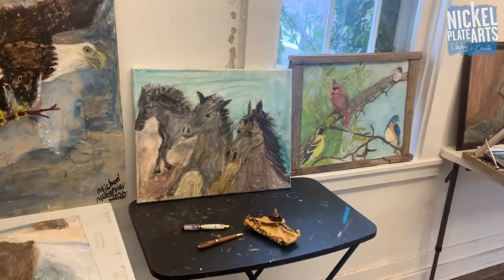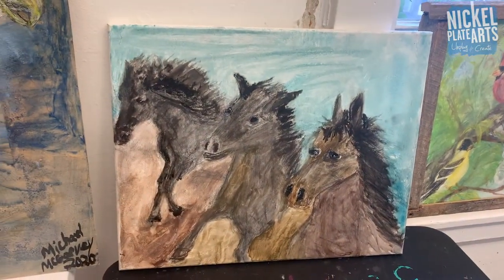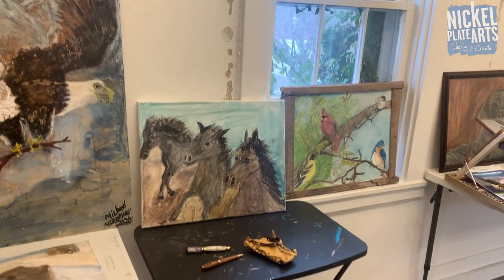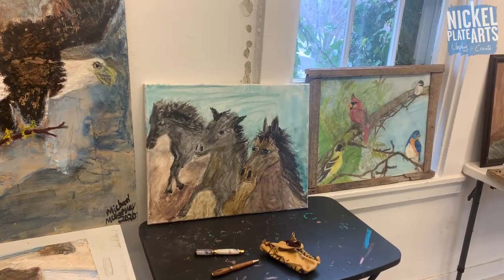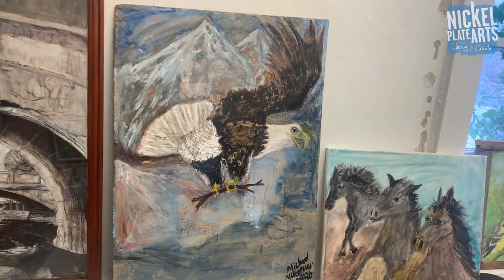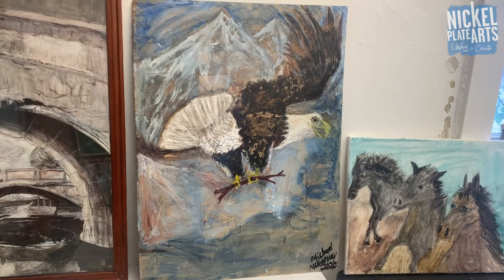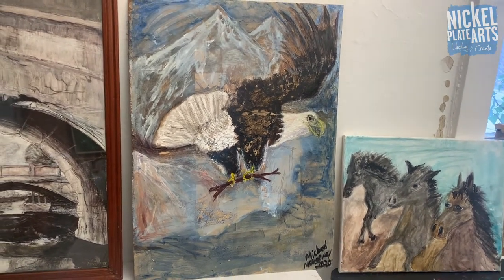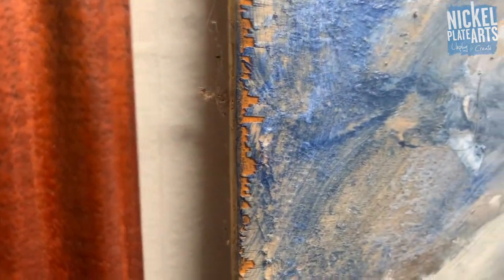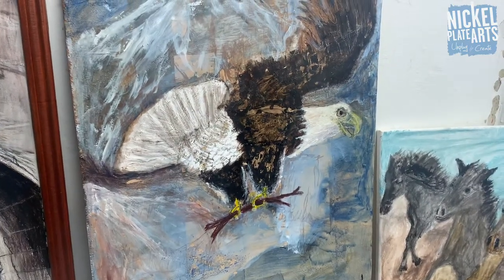This next one I did off a picture I have - it looks like a bunch of young wild horses. It kind of reminds me of the Rolling Stones song we were just talking about. And over here I see a bald eagle - I did that just the other day, actually yesterday. It's on a piece of plywood and I like the colors and the layers. You can kind of see some of the wood behind it, which gives it a sense of texture.